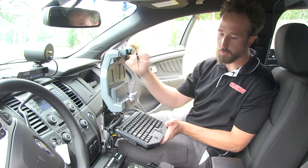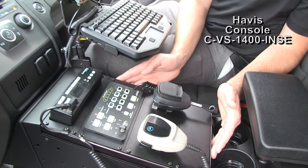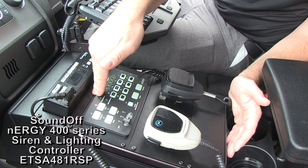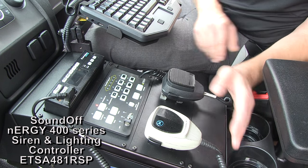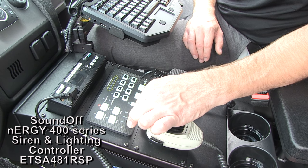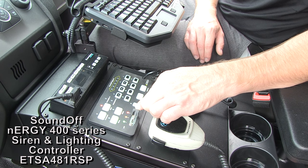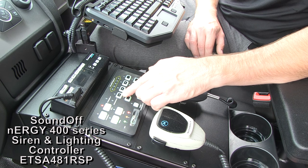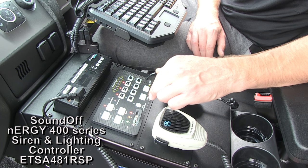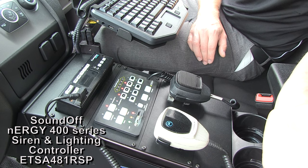Moving down below, we have a wonderful equipment console from Havis that's also been installed. It wonderfully contains the Motorola radio and the SoundOff Signal siren and lighting controller. The nice thing about the control system is it easily allows the vehicle operator to tie in the warning light system — progressive switches, push buttons on the top tying into the overhead light bar, alleys, and front takedowns — as well as easy push buttons for operating the siren tones as needed.